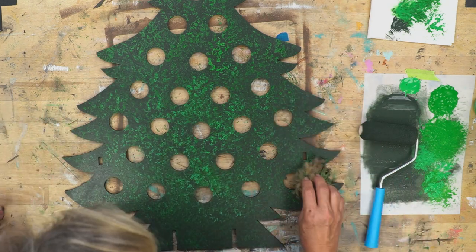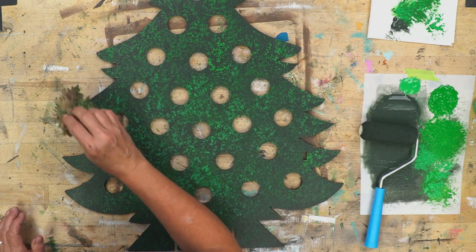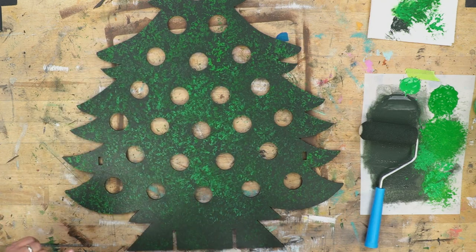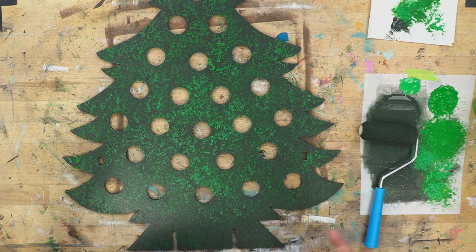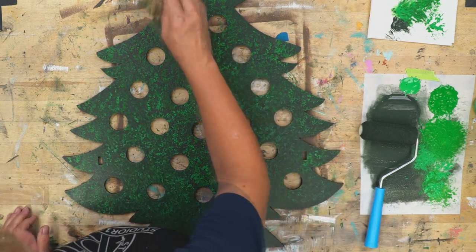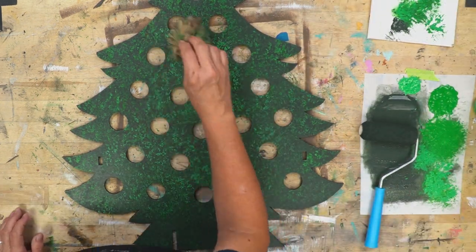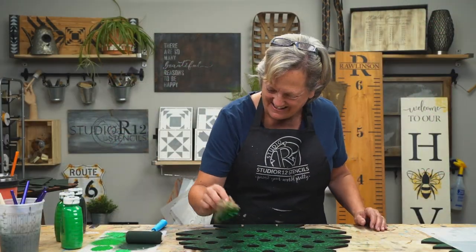Now I'll come down to my edges and look and see what I need. If they fade too much, then I haven't done enough. If I stipple with the sponge while this is dry, it will stay on top instead of blending, so you can manipulate your application that way.